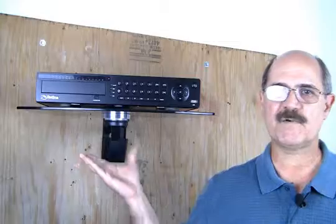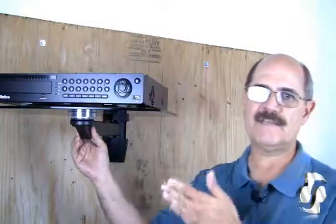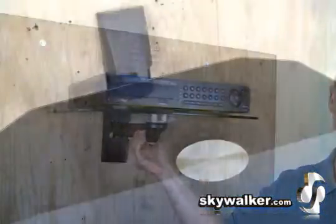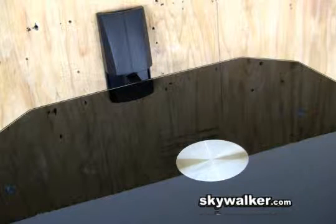This articulating swivel arm allows you to position your components in a variety of locations easily. It's a very smooth motion while still remaining level. It also provides easy access to wiring when installing and making changes.